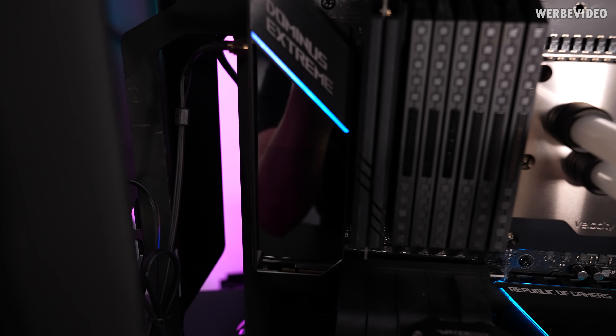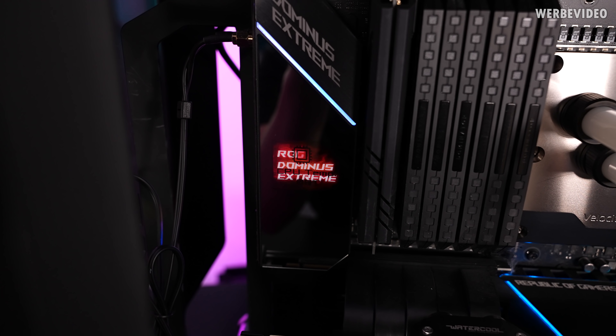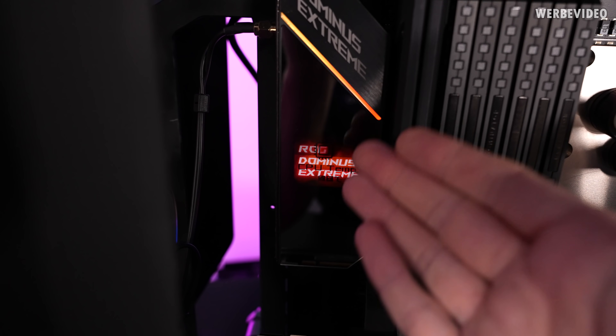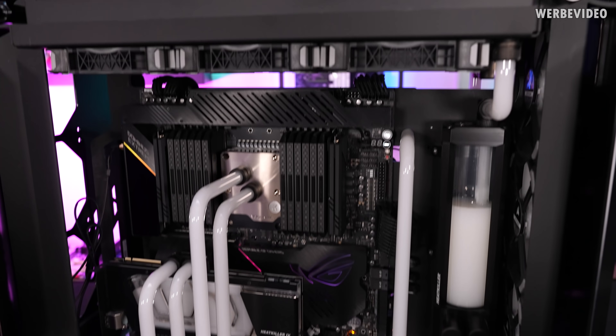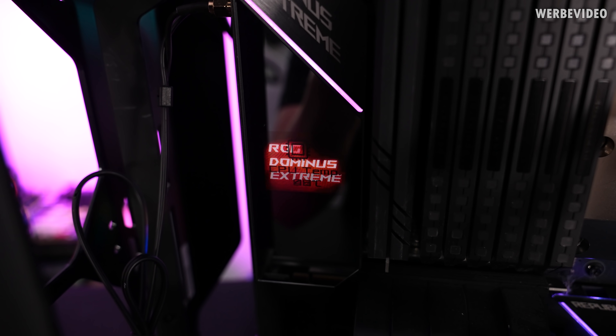What also looks weird and sad is the OLED on the Dominus Extreme. Because I always just displayed the CPU temperature, you can see the burn-in. Sad. It's a great board, it's a great system, it has served me so well, but these tiny details — considering it was such an expensive motherboard — yeah, not great.